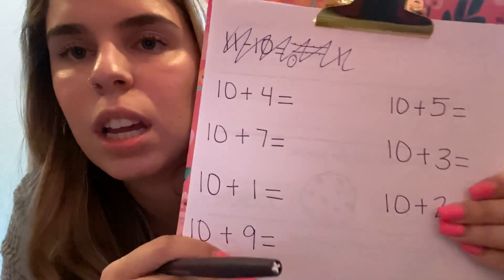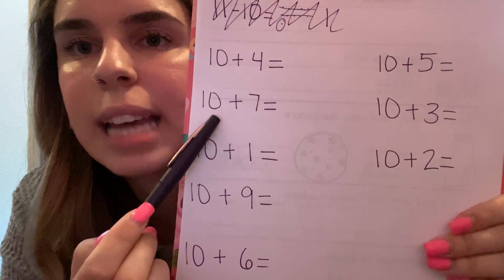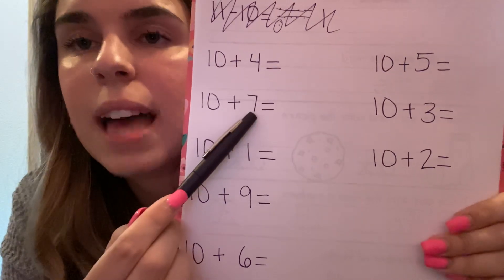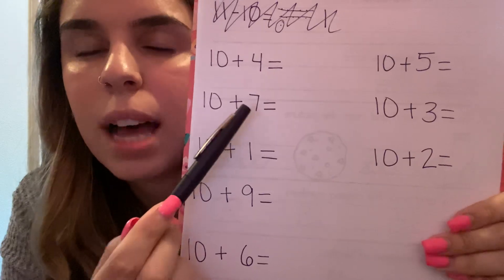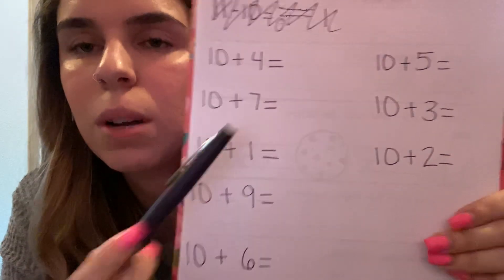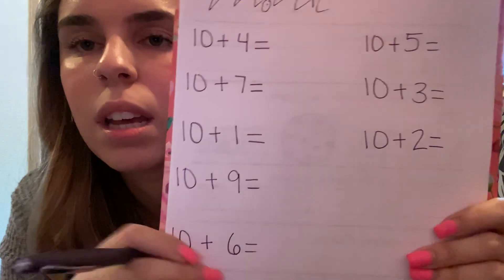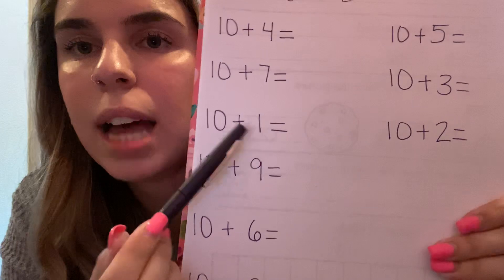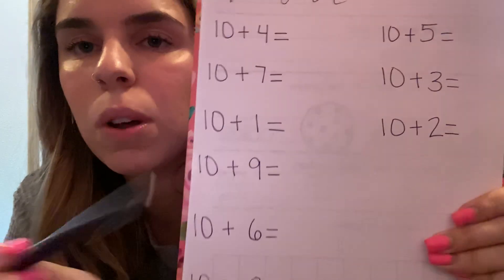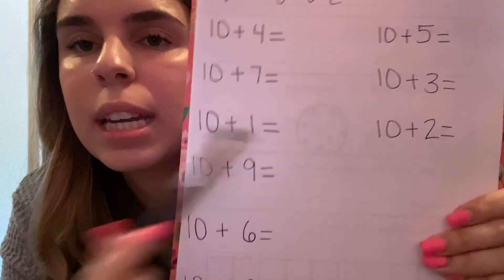Once you have got that done, you are now going to write underneath it: 10 plus seven equals. Go ahead and write that down. The next one you are going to write down is 10 plus one equals.